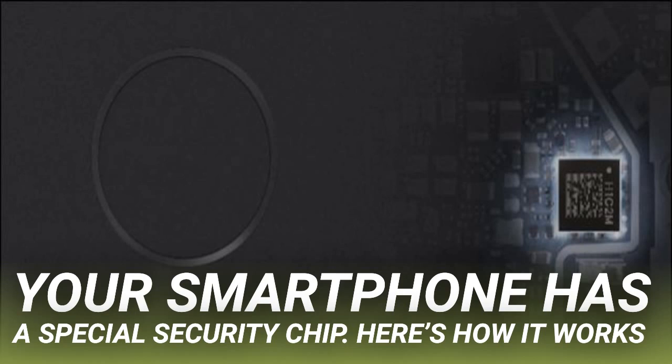iPhones work similarly. Apple Pay uses the Secure Enclave, so the details of your payment card are stored and transmitted securely. Apple also lets apps on your phone store their keys in the Secure Enclave for additional security. The Secure Enclave ensures its own software is signed by Apple before booting, so it can't be replaced with modified software.